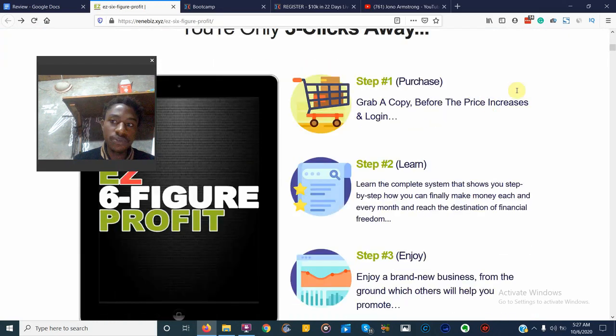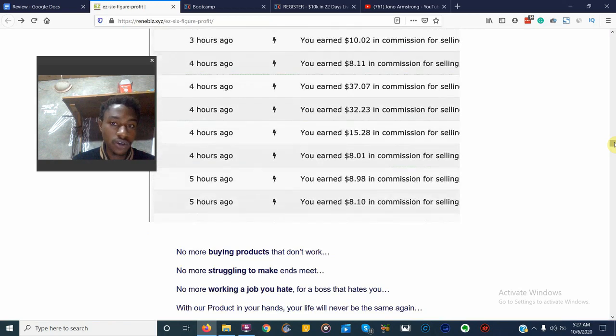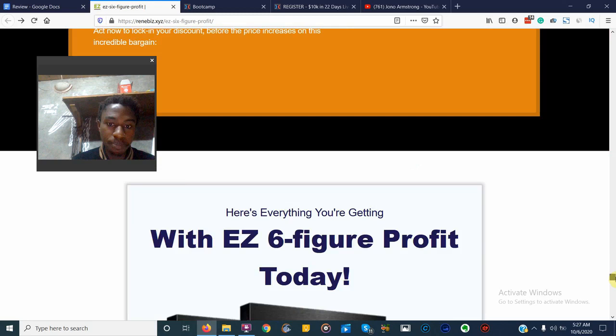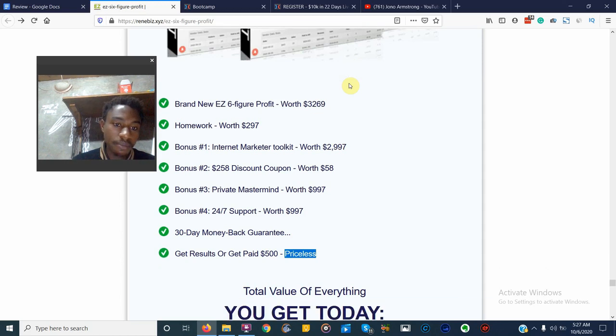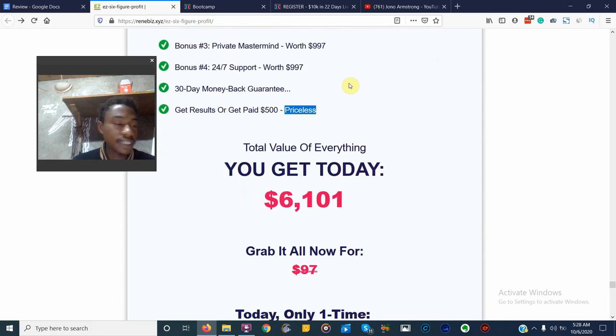I'm going to go to the bottom of the sales page — I will be linking to it if you want to read it. Here's everything you're getting with Easy Six Figure Profit today: first, a copy of the product; homework worth $297, which is actually something really cool — the vendor wants to see that you're actually understanding what he's talking about; and you also get some fast action bonuses, around four bonuses.